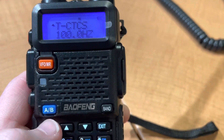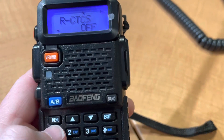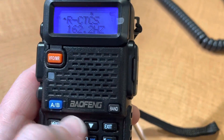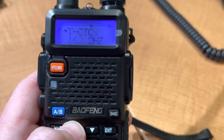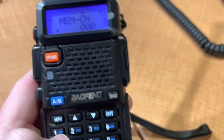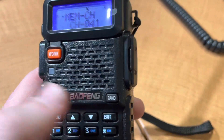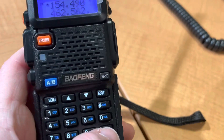So you guys use 154.490 with a CTCSS of 162.2. You can run it like that, or you can quickly program it in. And we'll make that channel 41, or whatever. And then it's right there.